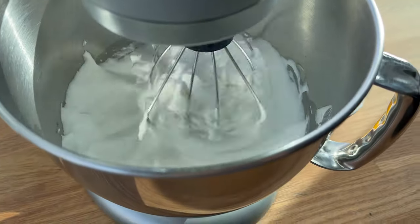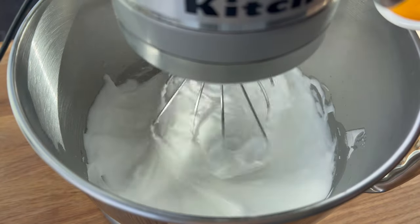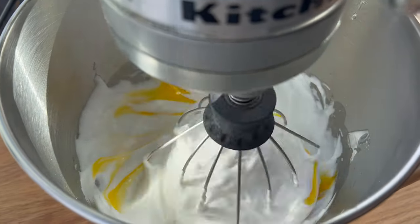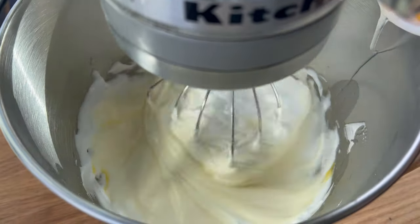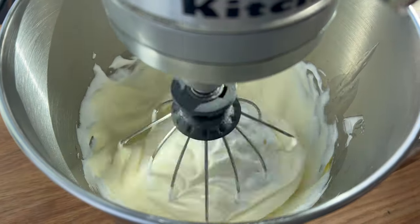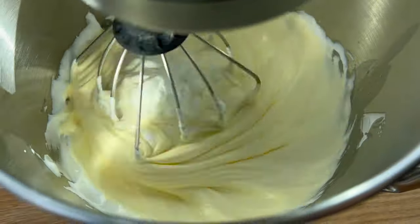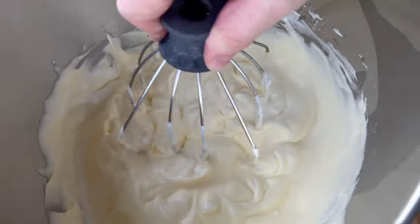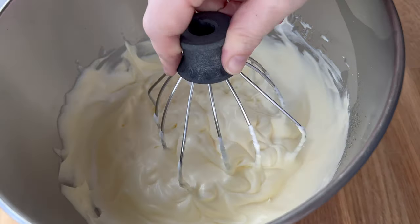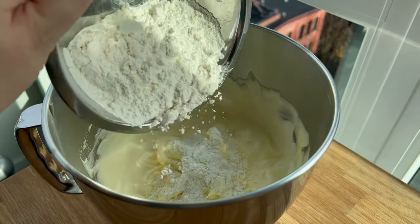With the mixer on low speed, I'm going to incorporate the egg yolks and mix just until thoroughly combined. I don't want to see any streaks of egg yolk, but I also don't want to completely deflate the meringue. This is why I like to start with a stiff or medium-stiff meringue, so that even after adding the egg yolks it's still at a medium to medium-stiff consistency.